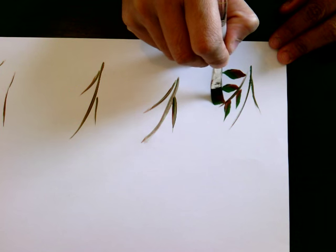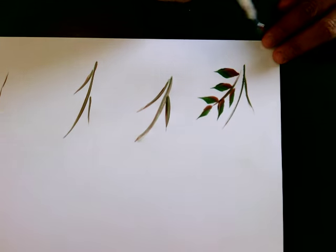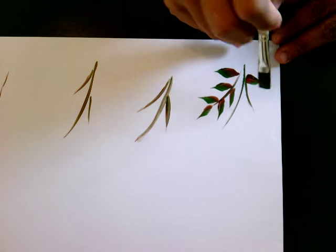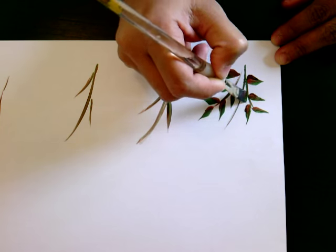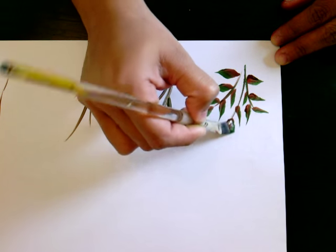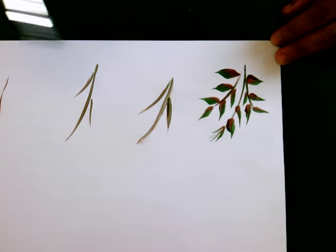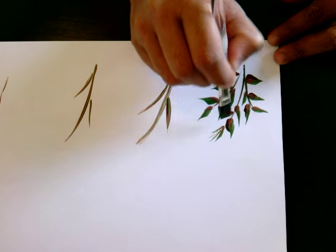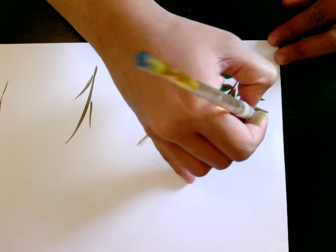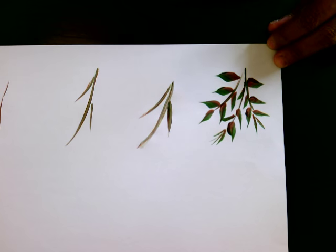Take one end — whichever end you want — and just press, lift, press, lift, just like this. Lift, lift, lift. Usually it's the new ones coming out. Load your brush if you think the paint is done, then just like this — load with more paint.